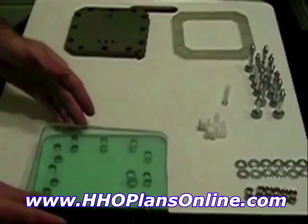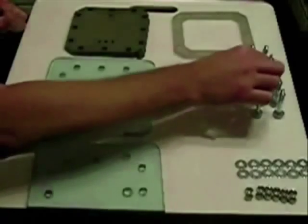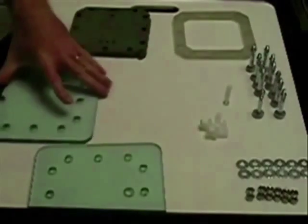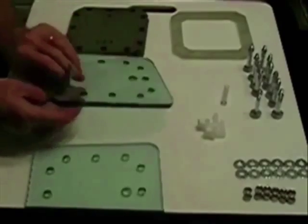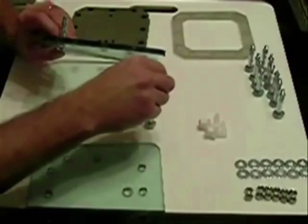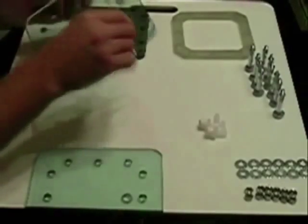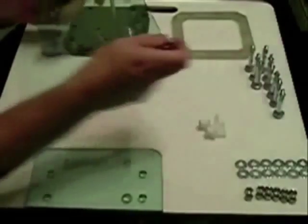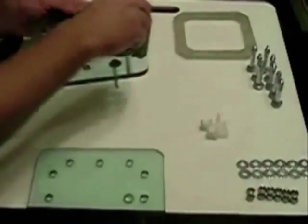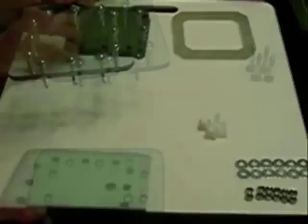Let's get started. First we take the bottom plate and our bolts, stick the bolts through the holes. I could probably turn it over a little faster this way, stripping in all the holes all the way around. This is just to make it easier to flip it over.